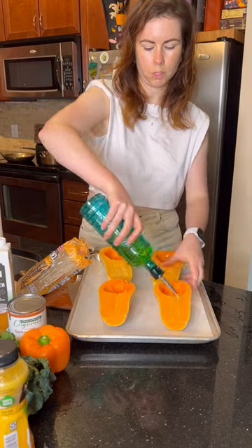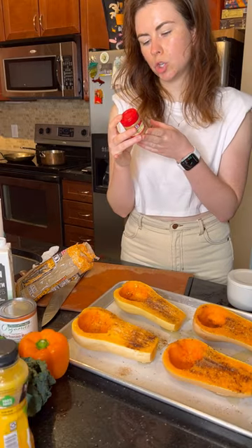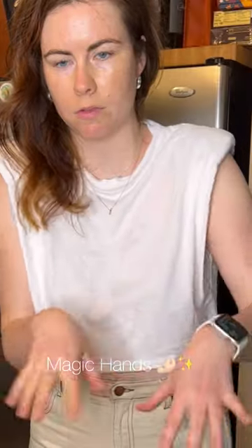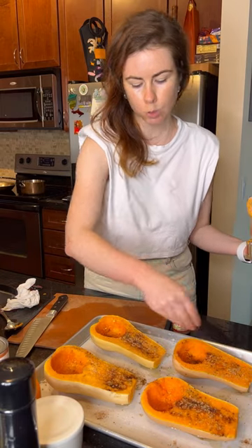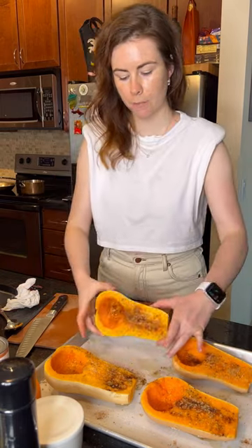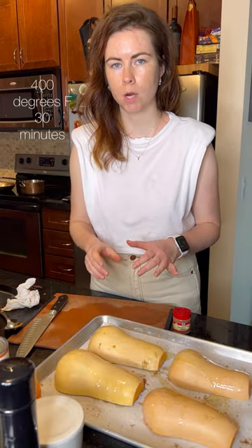Generously coat these in oil. If you don't have the pumpkin spice blend, you can just use a combination of cinnamon, ginger, nutmeg, and allspice to give it a little razzle-dazzle. The sugar I'm adding here will start to bring out the natural sugars in the butternut squash. Flip them over, more oil, and into the oven for about 30 minutes at 400 degrees.